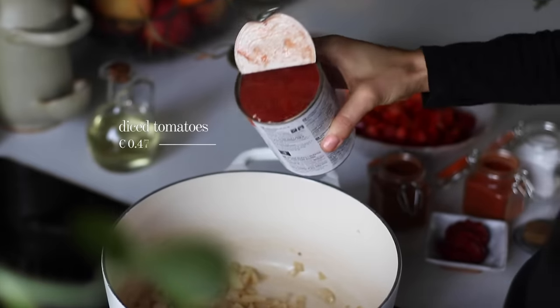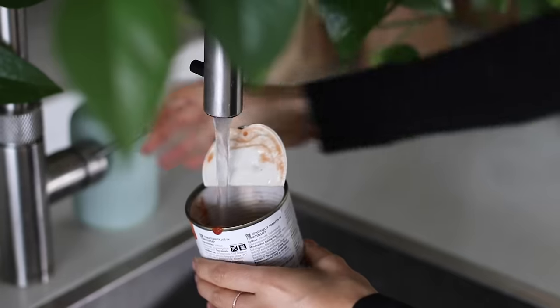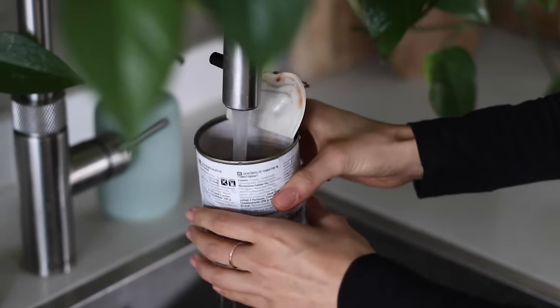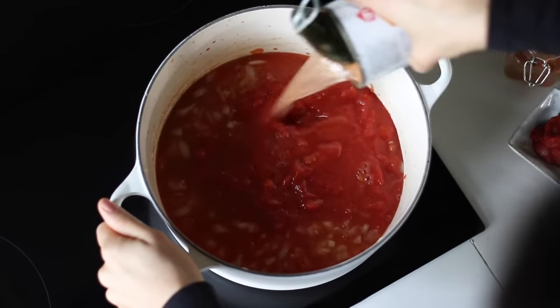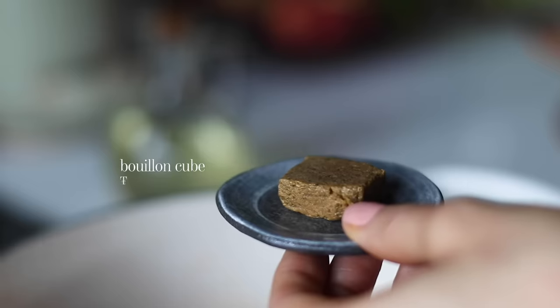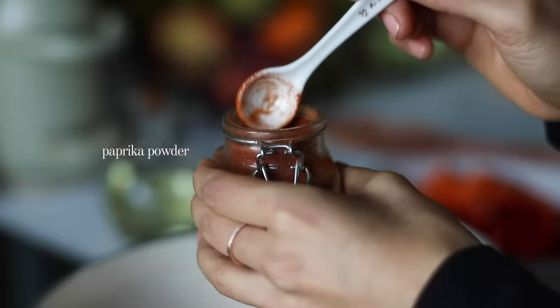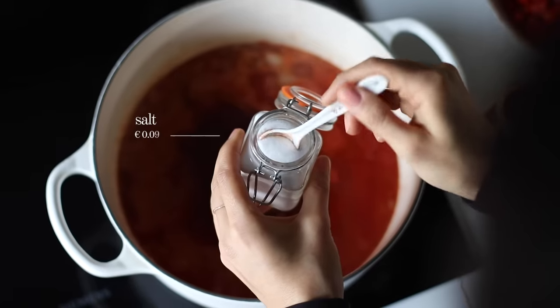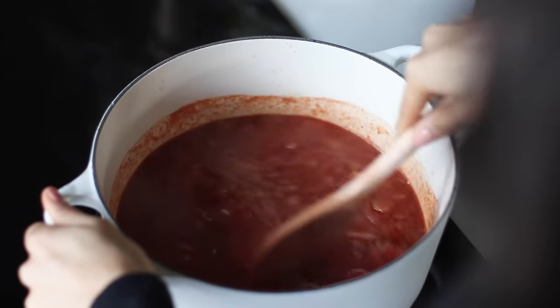To the pot, we're then gonna add a 400 gram can of diced tomatoes, and then we're gonna fill that can up with water — it's gonna be about 400 milliliters worth of water — just to rinse out the can, and we're gonna add that to the pot as well. We're gonna spoon in two tablespoons of tomato paste, one vegetable bouillon cube, and a teaspoon each of hot chili powder, paprika powder, salt, and half a teaspoon of ground black pepper. Give it a stir.